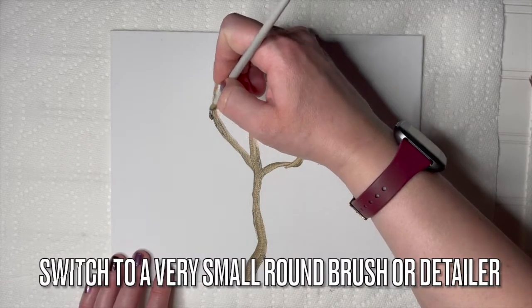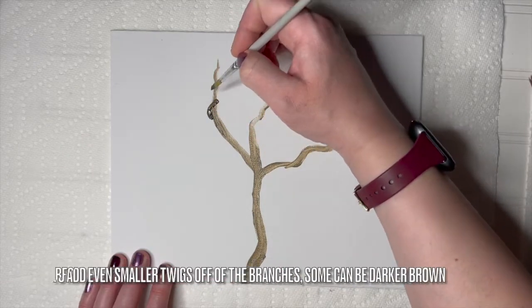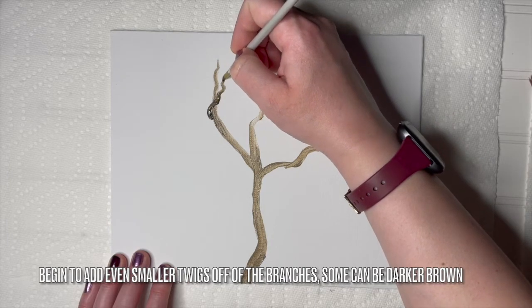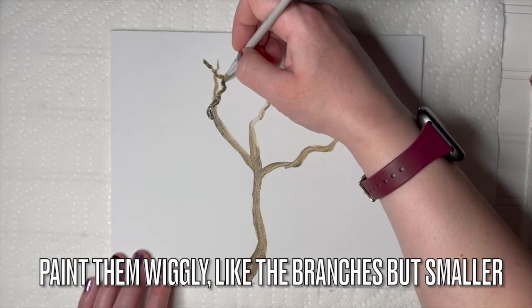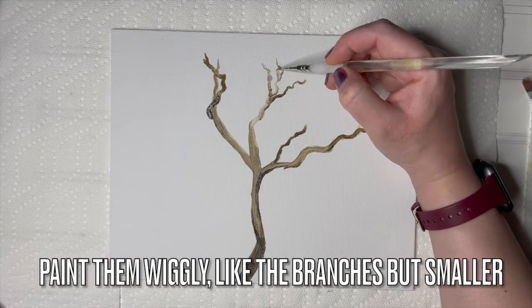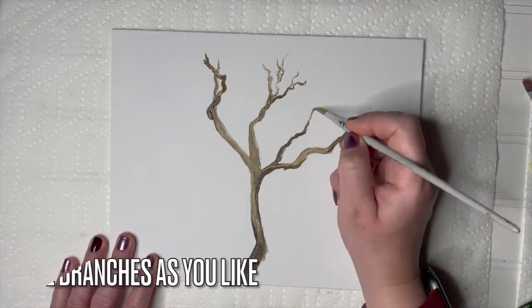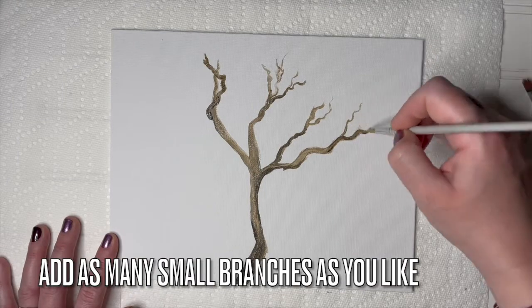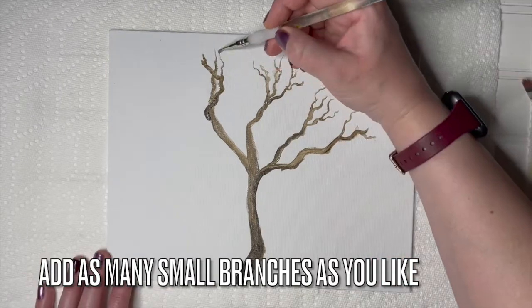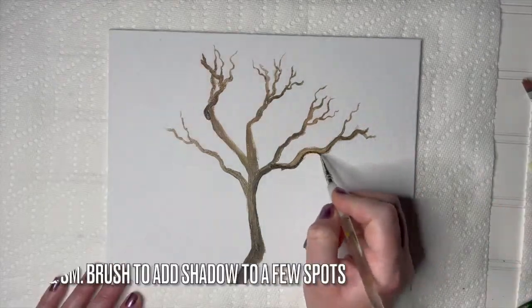Switch to a very small round brush or a detailer brush. Begin adding even smaller twigs off of the branches you've created. Some can be darker brown if you like. Paint them wiggly like the branches we just painted, but smaller. Add as many small branches as you like — they can be coming off any of the big branches. The only limit is your imagination, so create branches and little twigs wherever you like.